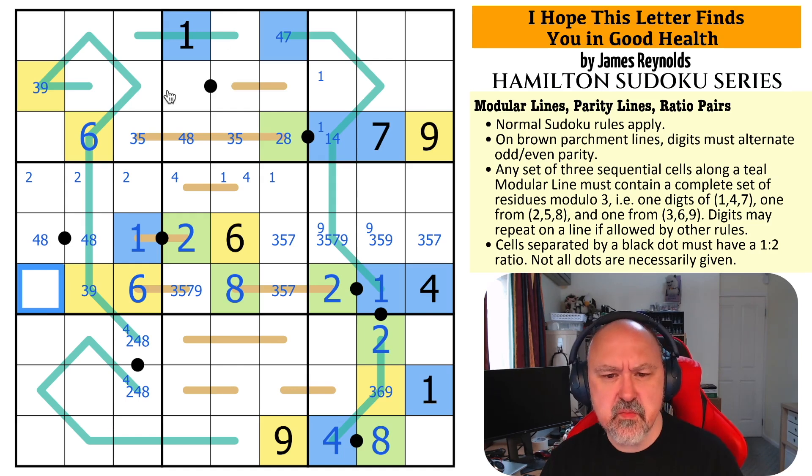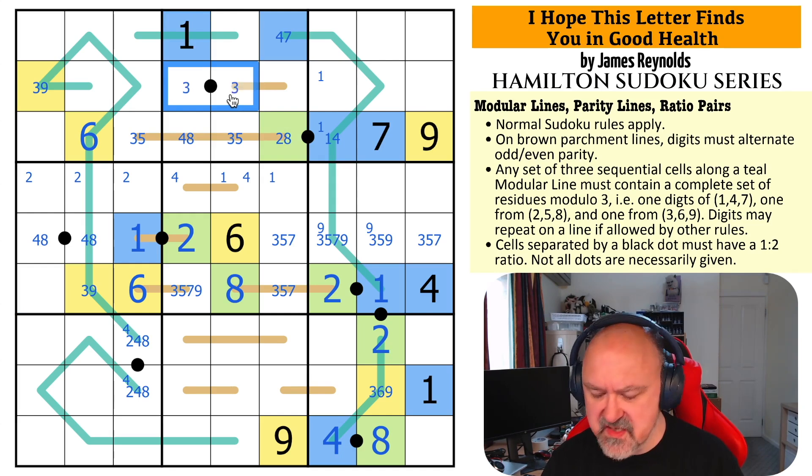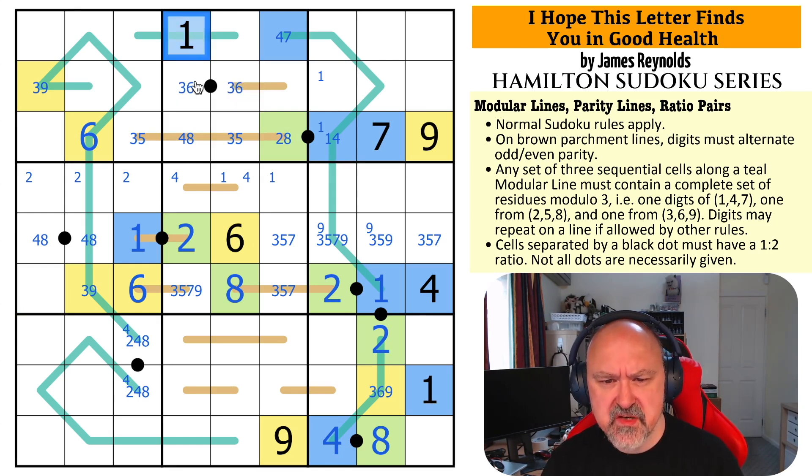This can't be {1,2}. If it's {2,4}, both of those become 8. And if it's {4,8}, that's broken. This is {3,6}. Can't be {1,2}, can't be {2,4} — both become 8. Can't be {4,8} — that cell has no value. This is {3,6}, which means they're both yellow, and it makes that a 9.